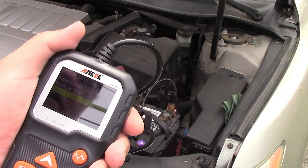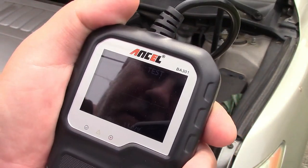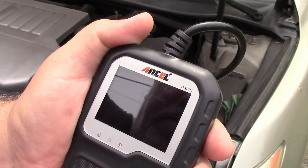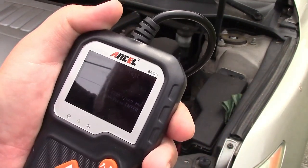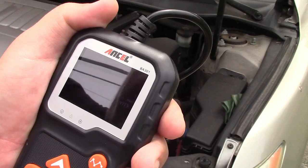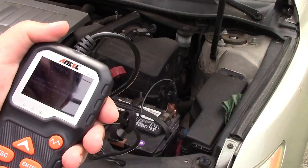We can also do the charging test. Now it is doing a ripple test, and now it is doing loaded testing. It says increase RPM to 2500 revolutions per minute and keep it for 10 seconds, then press enter to continue.